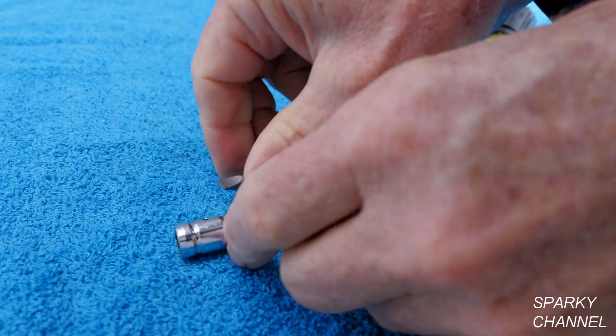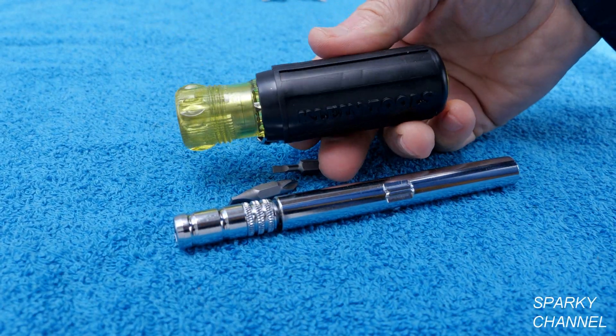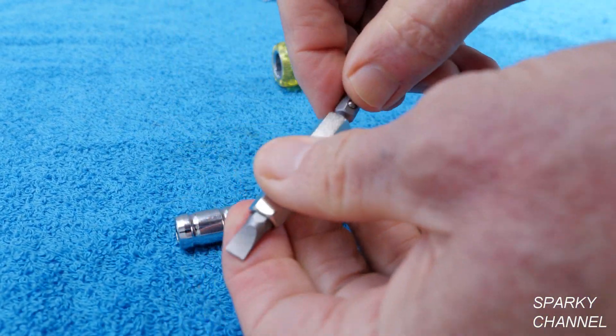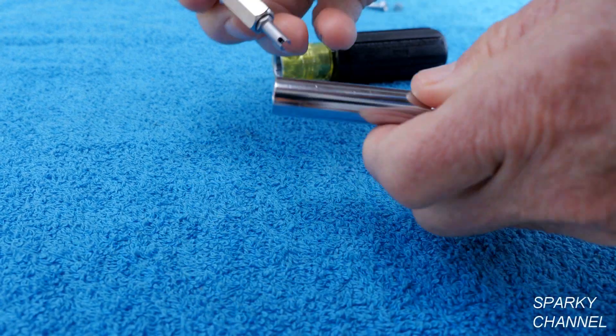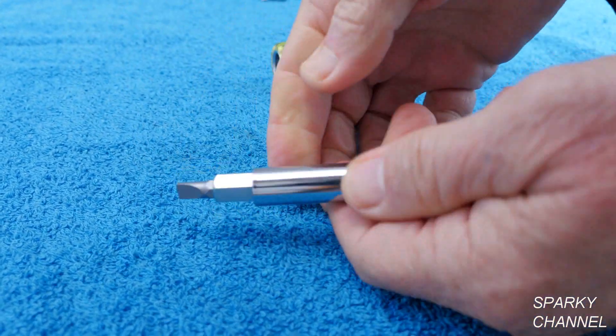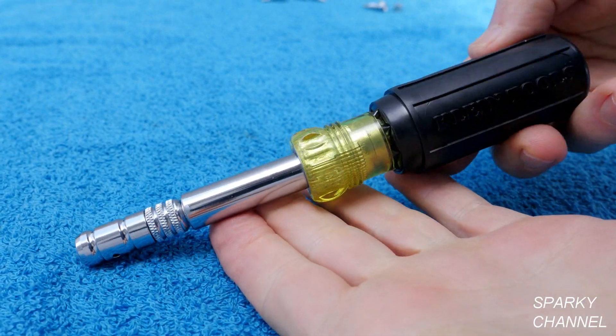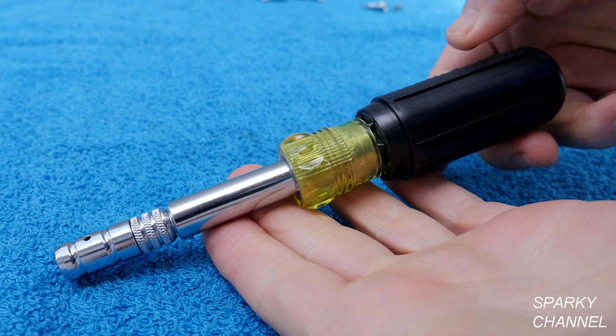To put it all back together, just put it the way you want it, put it back in here like that, put this back together like that — so there you have your 8-in-1 HVAC driver.